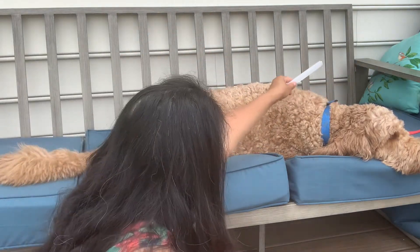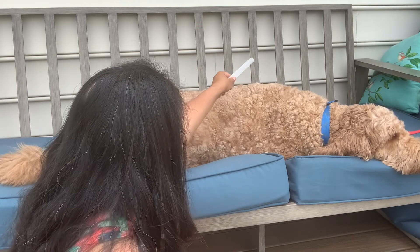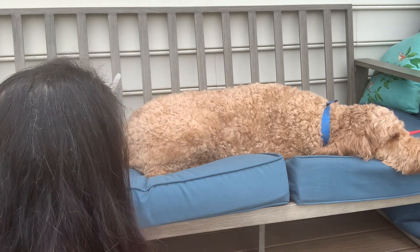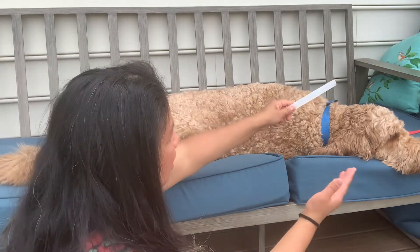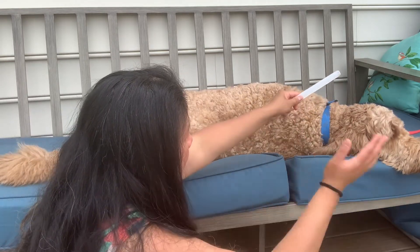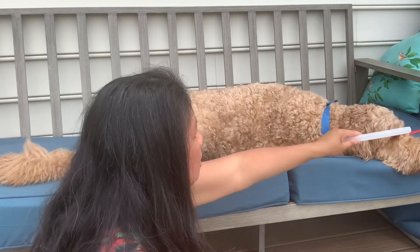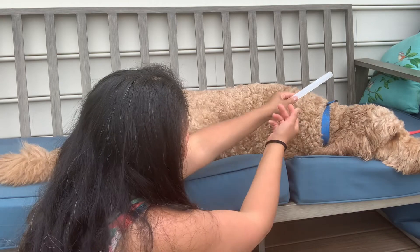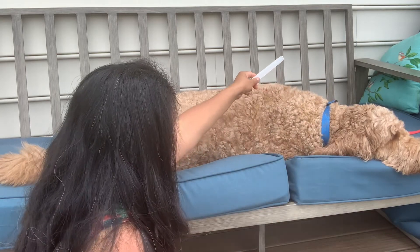He keeps looking every single time I bring the selenite stick over. When I do the selenite stick, I basically try to bring any energy that's not for him out of his body and have it come through the selenite stick — so it's picking that up.